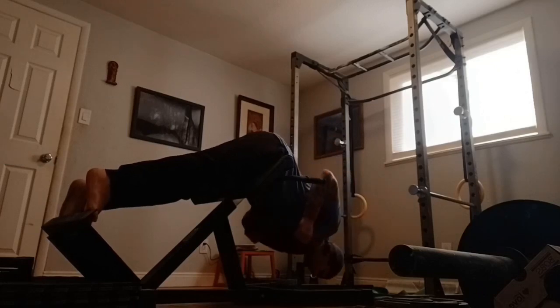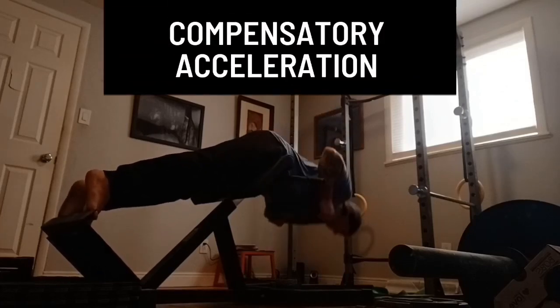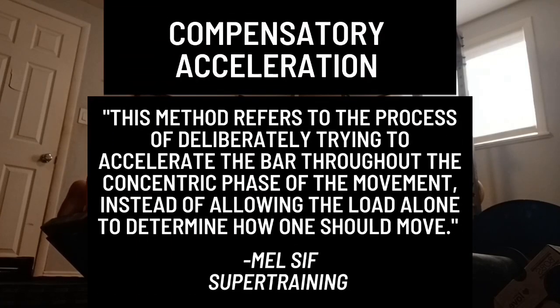So rather than trying to lift 300 pounds over and over, you could make use of the idea of compensatory acceleration. If your max is 300, you're probably using roughly 210 pounds for your sets of ten. Rather than waiting until rep 8 to tap into those large type 2 fibers, compensatory acceleration may allow you to work those fibers from the start.